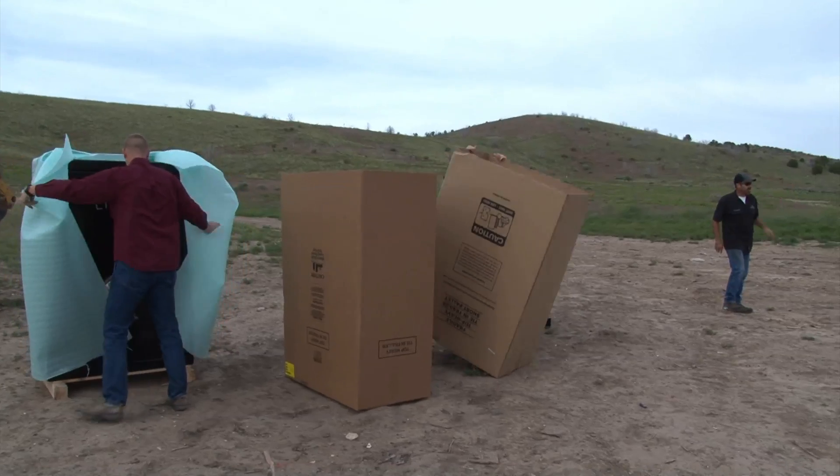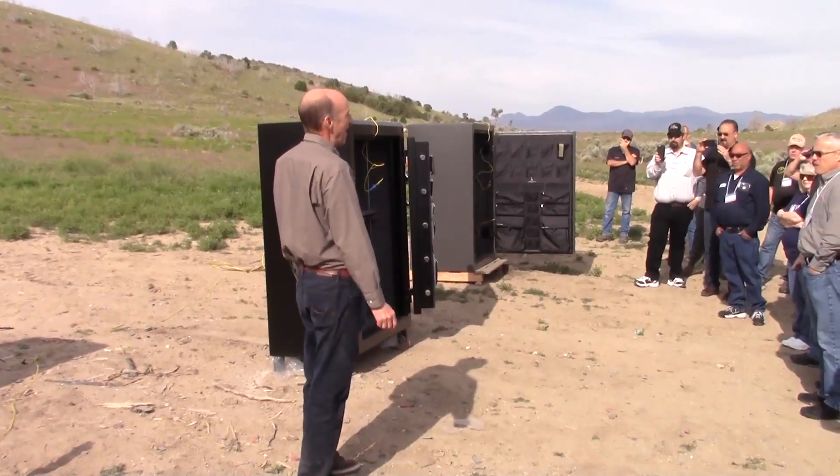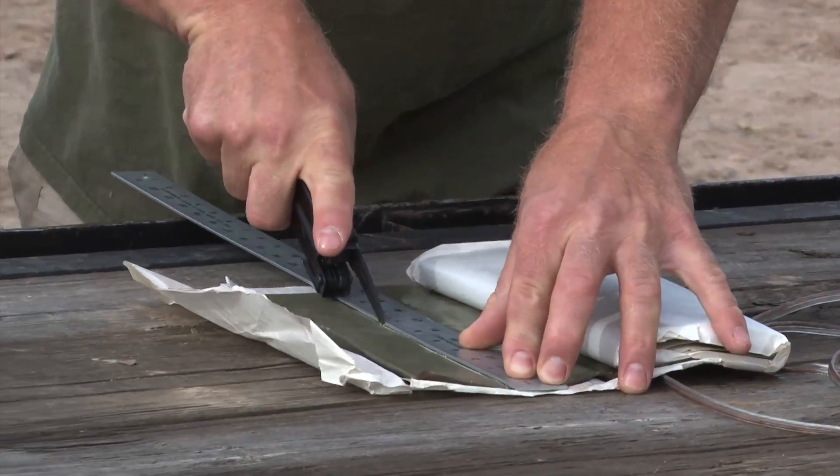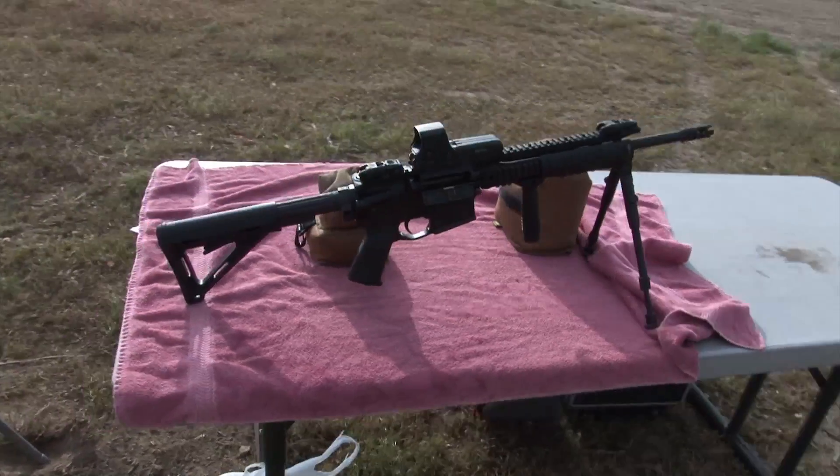Here we are unloading the safes for our torture test. As you know, in the past we've always put dynamite on the outside to try to blow the doors open, but today we're putting some on the inside. And who's going to be our snipers?